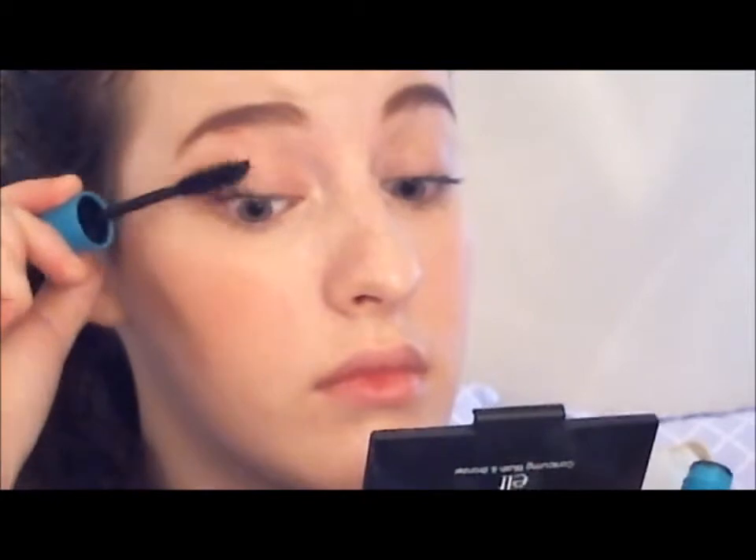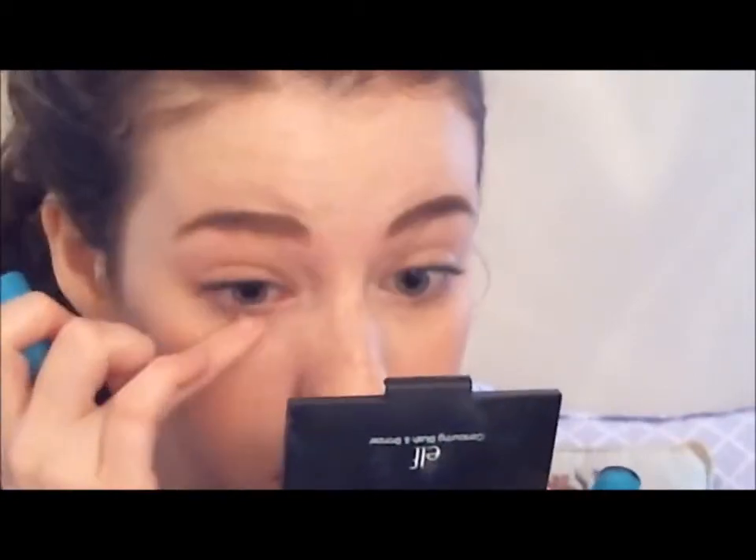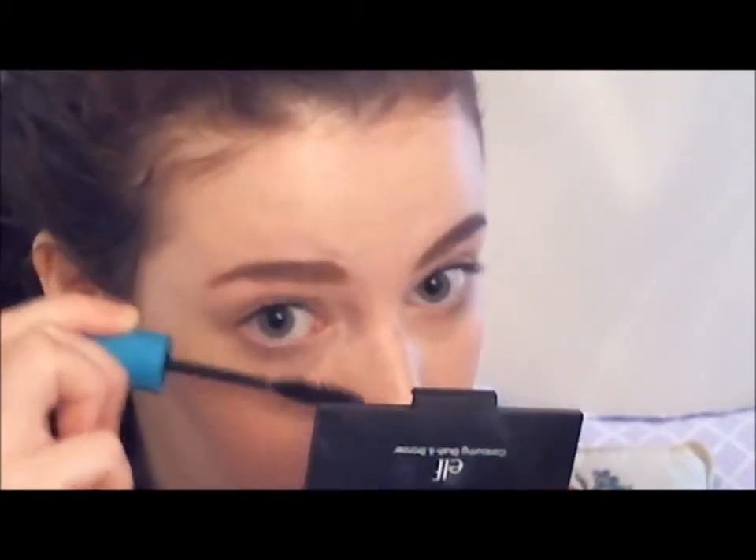As you can see here, I am applying to both the top and bottom lashes. This just gives you a more wide-eyed, more doll-like, more girly, more awake look — more everything!